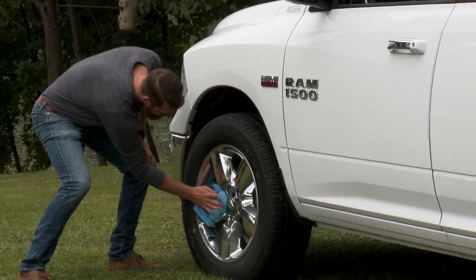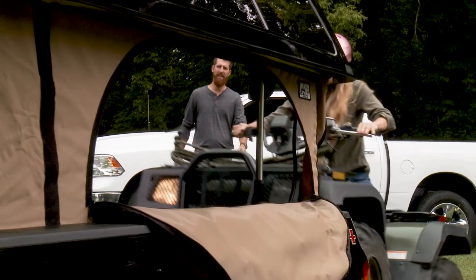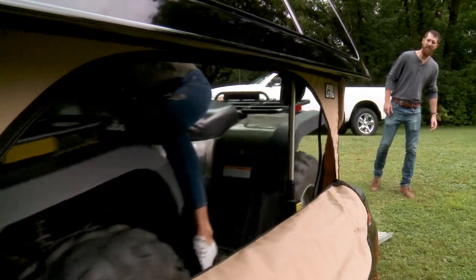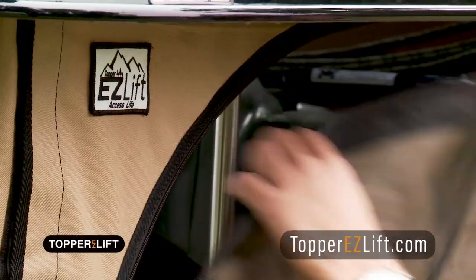You've got your truck all rigged up, topped off, and looking great. Want to carry large loads and still keep your topper on? How about using your truck as a convenient camper? Now you can with Topper Easy Lift.